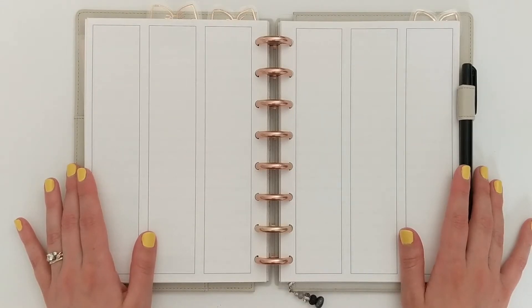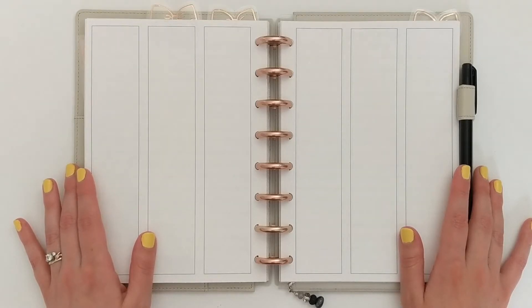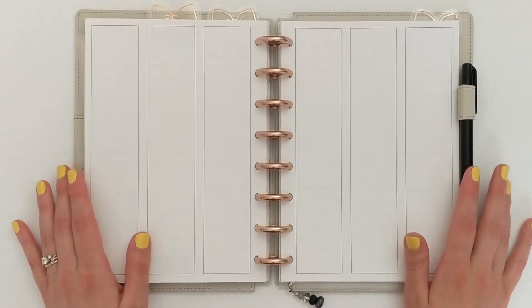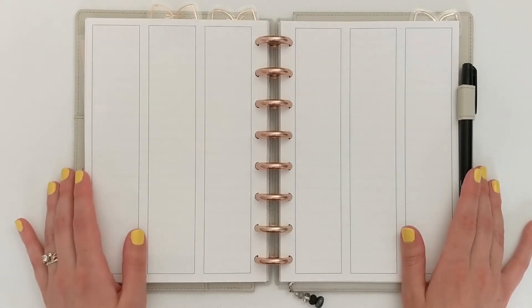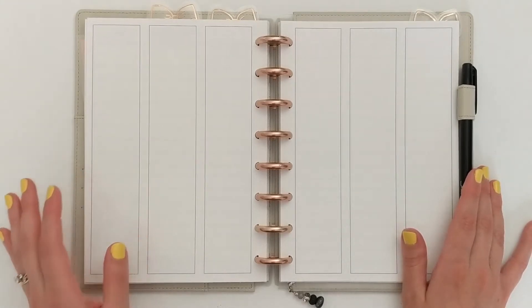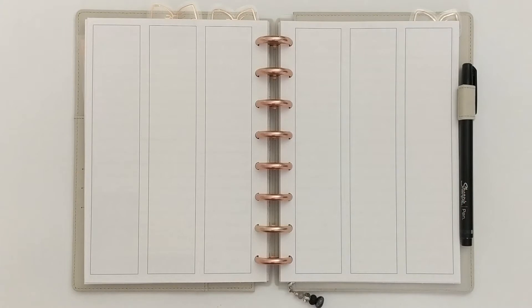I have been so far behind in my memory planner, which is this A5 planner here. And so to catch up, I thought it would be fun to go through and just lay down the base spreads for four different weeks. And while I'm doing that, I am going to answer a planner tag Q&A.